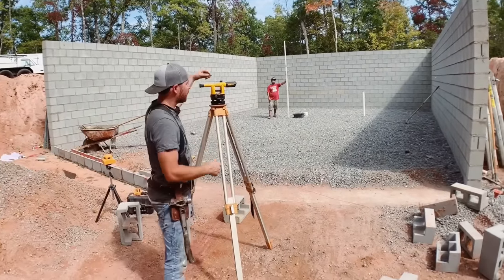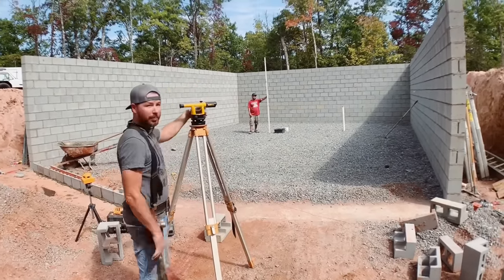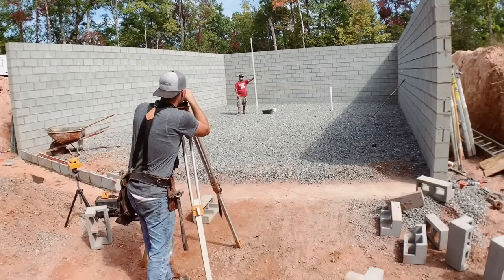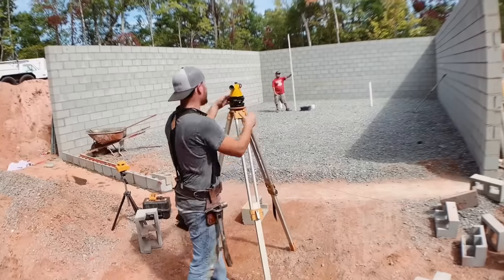I'm going to sight through the scope, adjust it so it becomes clear, find the grade pole, and then read a number off of that grade pole: four foot ten and a half. You can see that takes a lot more time and it takes two people. That's the advantage of the laser.